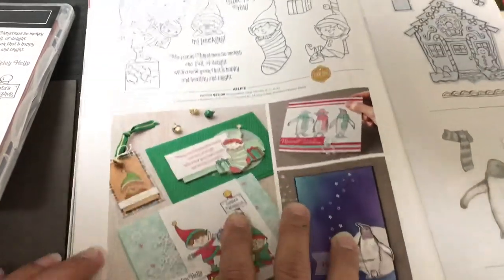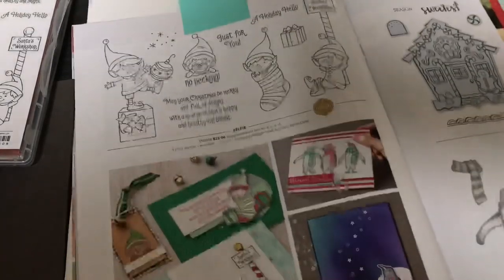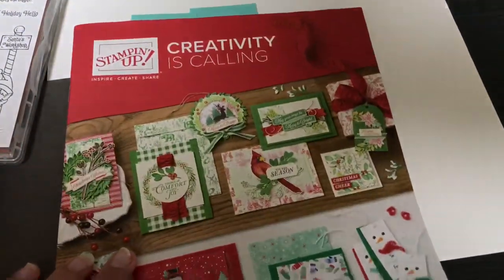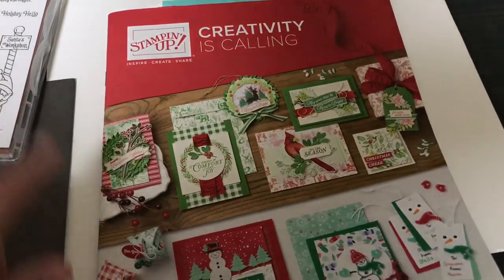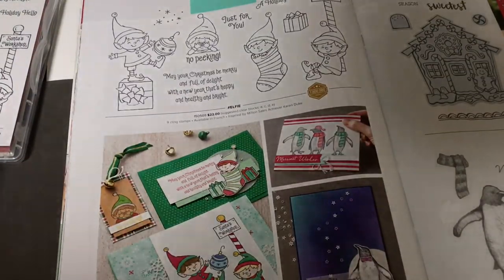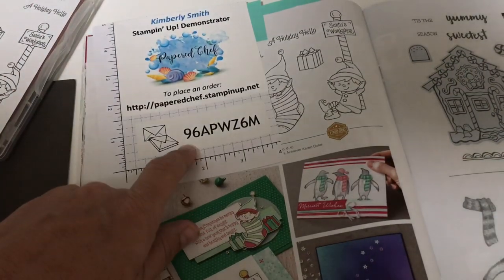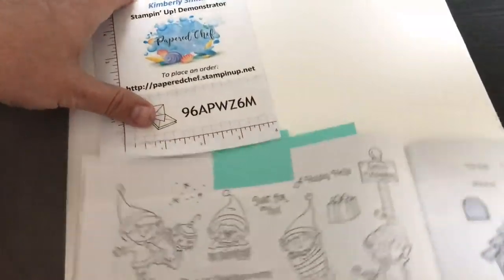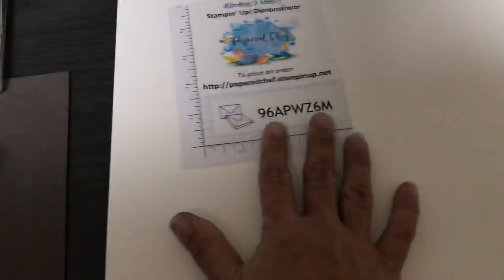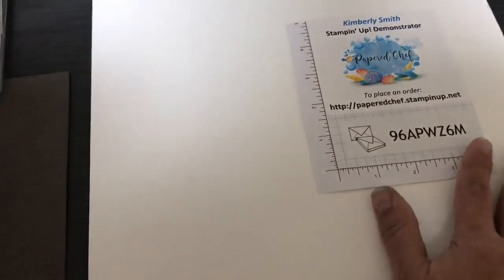If you'd like a paper catalog, all you need to do is place any order before September 15th, and you will not just get this paper catalog, you will get a sampler of really cool things that I created. I'll show you one of the things you'll get at the end of this video. This is my website and the host code to use to take advantage of the holiday catalog sampler, which will include a snowman card and something else I'm making now. I'll mail out the catalog next week with whatever I've made up to that point.